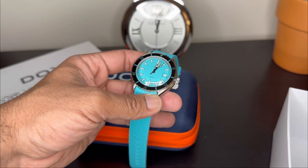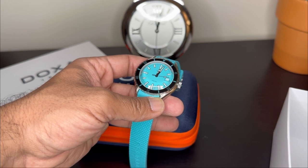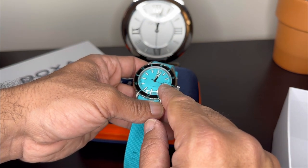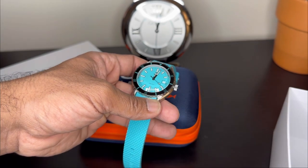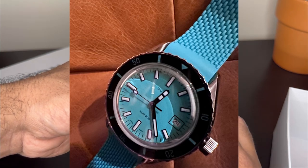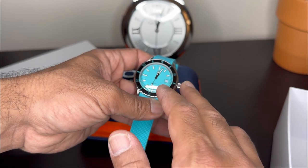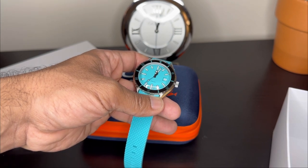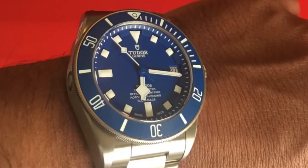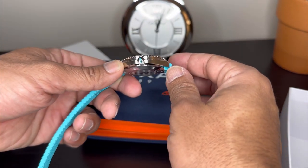The watch does feature lume — I'll do a couple of lume shots. I don't think the loom is that great but at least it lasts for a reasonable amount of time. It does feature a date window with a printed bezel around the date. The thing I like about this watch is certainly the minimalist amount of writing — it just has 'Doxa Sub 200' and the standard 'Swiss Made' on the dial. Coming from Tudor, which features a lot of writing, it's nice to see something this minimalist.